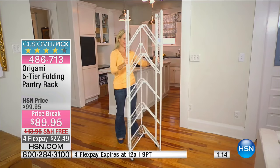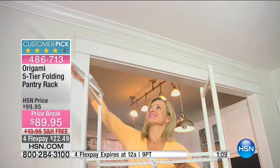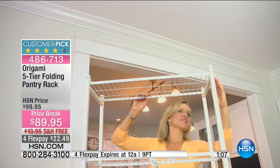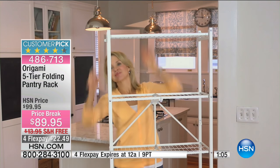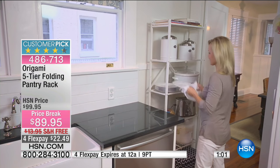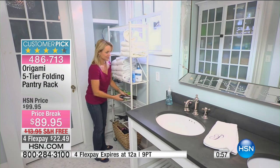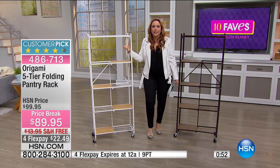Origami is already put together. There's no directions in Swedish. You don't have to get something called an Allen wrench — I'm still not exactly sure who invented it and why I need one to put something together. You can see how cool the white looks in a kitchen and how great it looks in a laundry room, but really it can change with your needs.